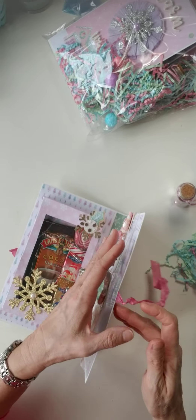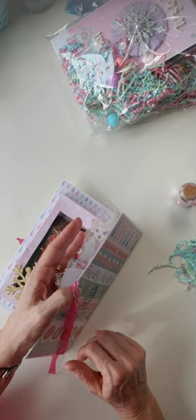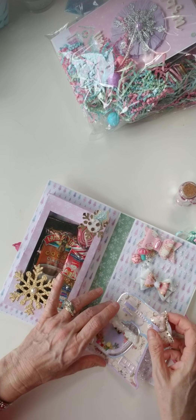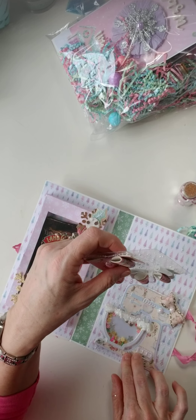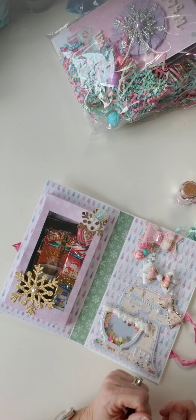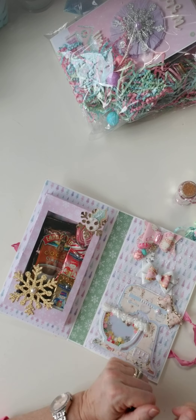So again, this is Ruth and she is Crafty Mom Nina out on Instagram. I know she's on Instagram so go give her some love. I am so happy that you decided to do this swap with me — we've swapped before and I just love her work. Thanks for stopping by my channel, and go give her some love!